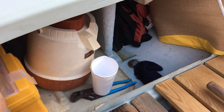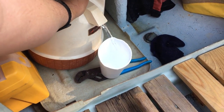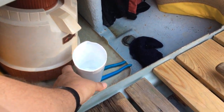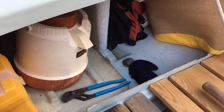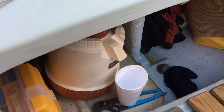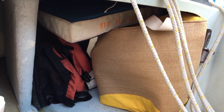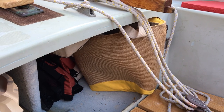I'll give you a little tour of the Drascombe Lugger here. We'll start back in the galley — we've got the coldest water on the planet coming out of this Aladdin jug. I think the jug might be older than the boat. Back here in the storage compartment we've got some of our cushions, spare life jacket, and the rest of the galley — whatever kind of snacks we decided to bring with us.